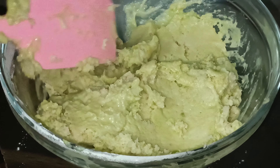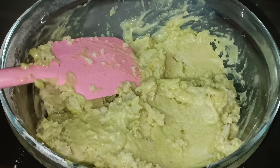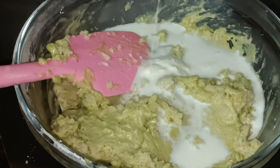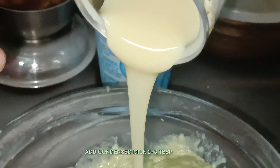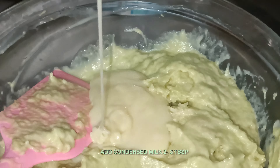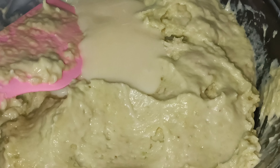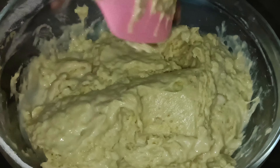If you want, go ahead and run it — it will not be bad. Now I am giving milk to adjust the consistency. Let's mix it a little and pour it into the form. I am adding about 3 tablespoons of condensed milk. When I am adding oil, I can mix it at the same time.